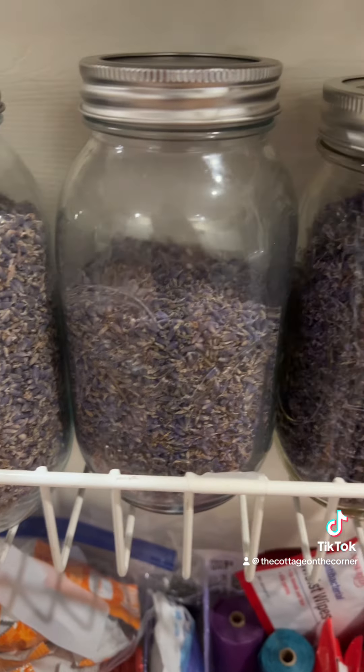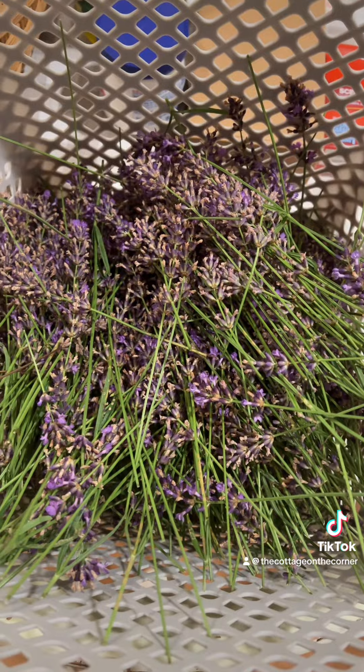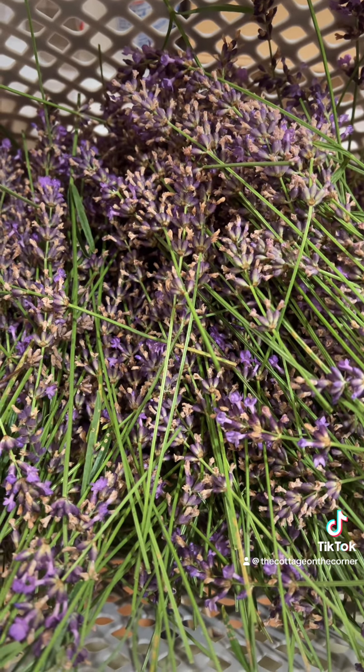I don't know what I'm going to do with the lilacs, but I've already used half of one of the jars of lavender. And I'm thinking of infusing honey with it. Sometimes we plan on harvesting when we want, but nature has other plans for us.